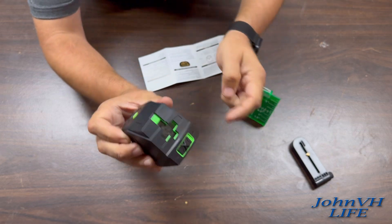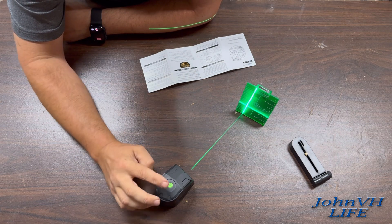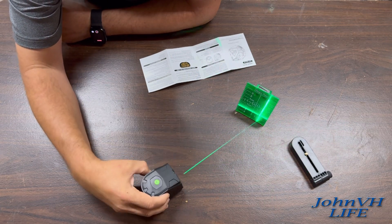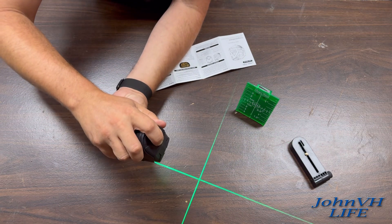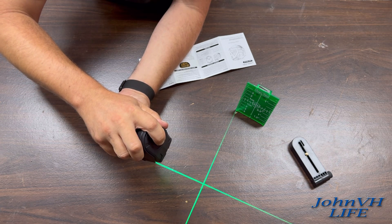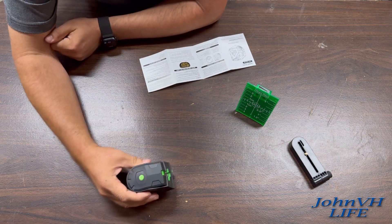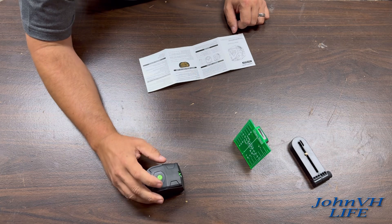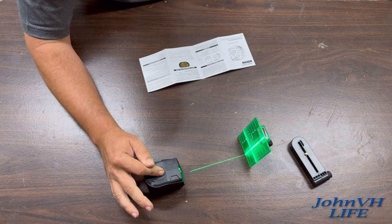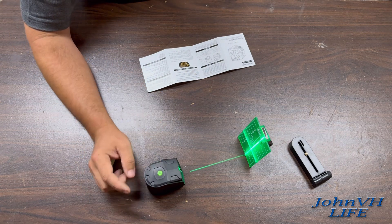To turn it back off from auto level mode, switch this back to the lock position. To turn it on for manual mode, which is not auto leveling, press the power button on the top — now you can put it at whatever angle you want. The same brightness adjustment applies. When it does the pulsing, that supposedly helps you find where the beam is if it's bright outside.